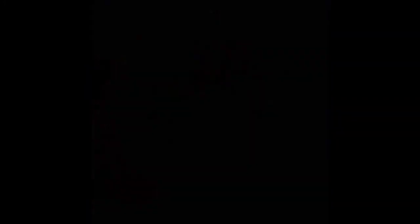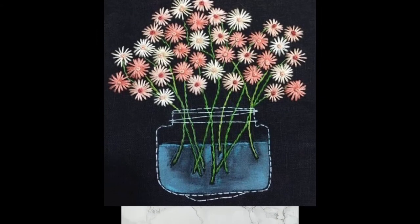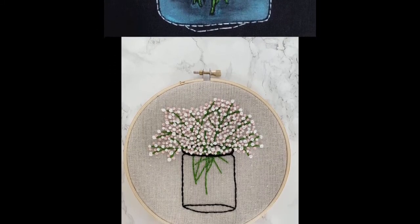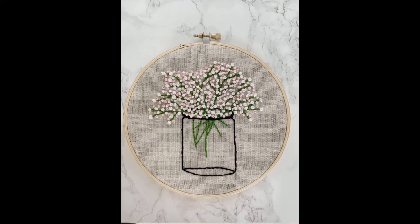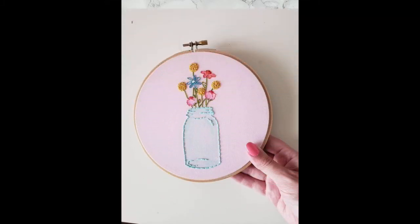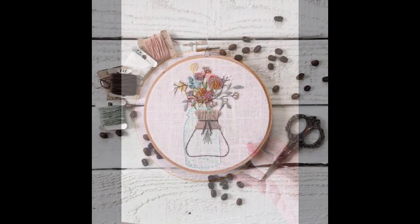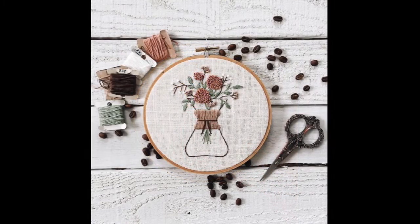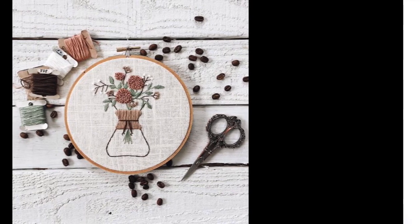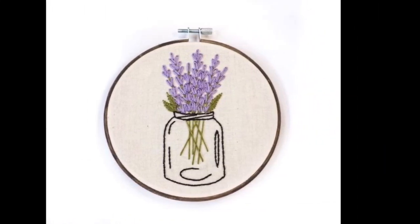This is especially for beginners who do not know very well-defined and arranged patterns and manners of hand embroidery. This collection is absolutely for them, and also for lovers of DIY, hop art, creativity, and very easy, less-effort-required beautifully designed hand embroidery patterns. Today's video is all about hand embroidery jar designs.